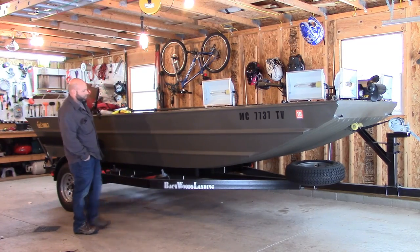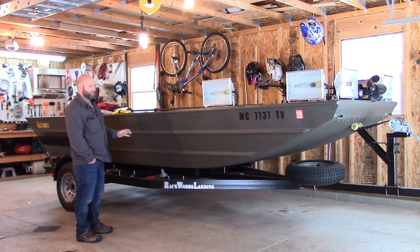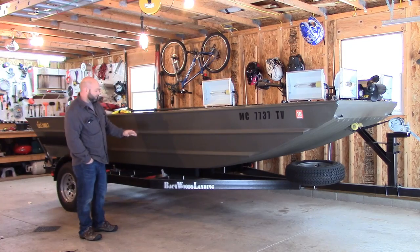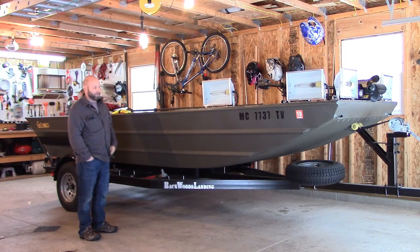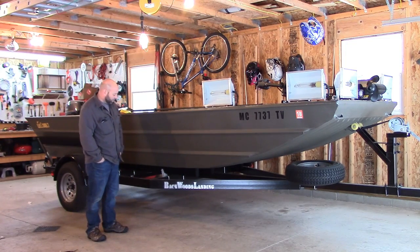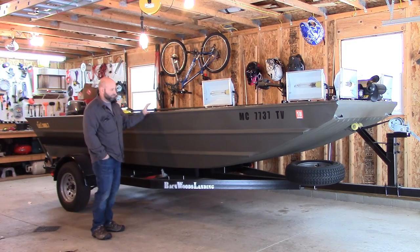The trailer I also got from Backwoods Landing. They make it themselves — it is incredibly well-built, like a tank. It is a painted trailer, not galvanized, which is kind of a bummer. But for $1,300 you get a 3,500-pound axle, full-size radial tires, easy-lube hubs, spare tire, and jack stand. It would have been about double that price to get the same thing in galvanized, so if I've got to touch up a stone chip with black paint each year, I'll tolerate it.